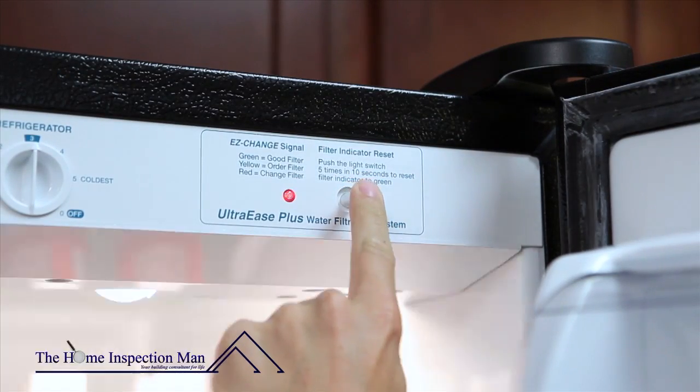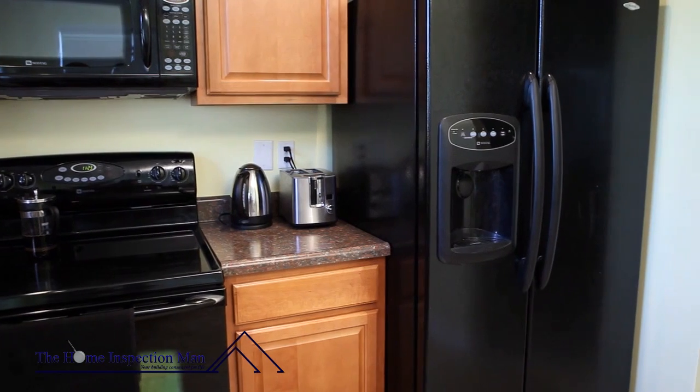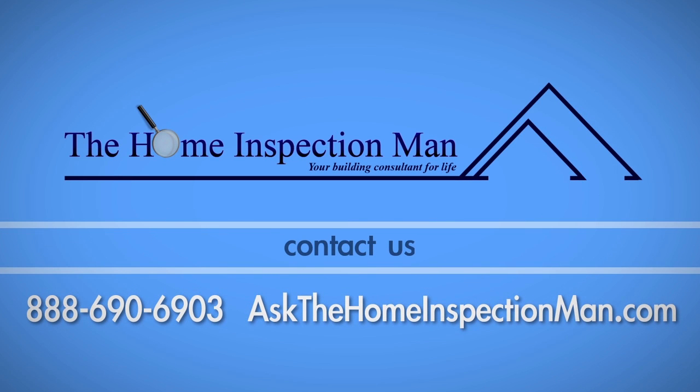And on this one, the same button is pressed five times within 10 seconds. Be sure to consult your owner's manual. If you have any questions about this process, call the Home Inspection Man at 690-6903.